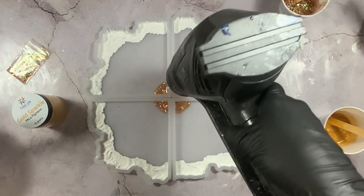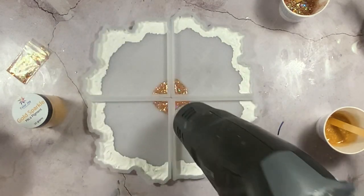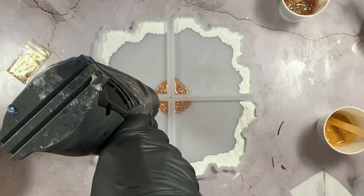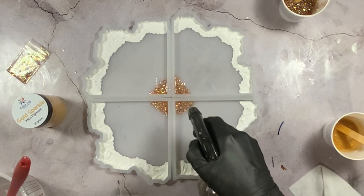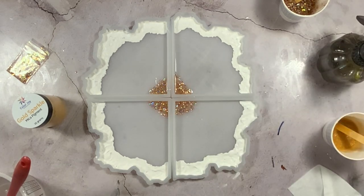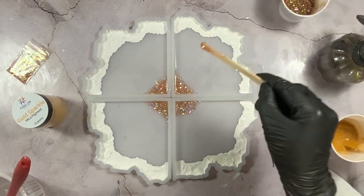I'm just going to hit it with some really light heat to pop any bubbles, especially in that corner — you really want to make sure you're getting it into that pointed corner. I also like to use rubbing alcohol or isopropyl alcohol and spritz a little because it really helps pop bubbles. But look at how that glitter is now really spreading out when I had it nice and contained before.